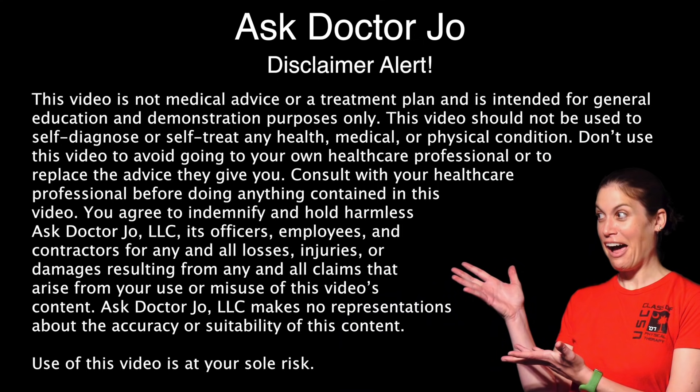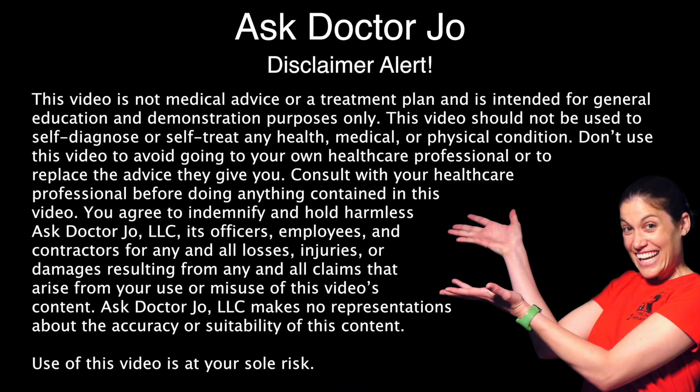Hey everybody, it's Dr. Jo, and today I'm going to show you my top 10 seated hip and knee strengthening exercises. I'm going to start off with some very simple strengthening exercises and then work my way up to the harder ones. So if the first ones are easy, stay till the end and I'll get some harder ones for you.